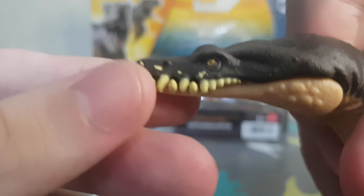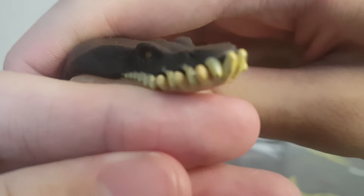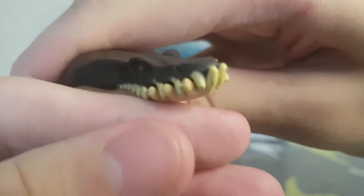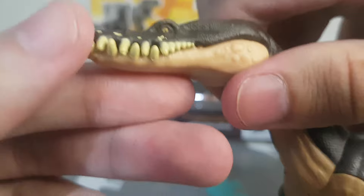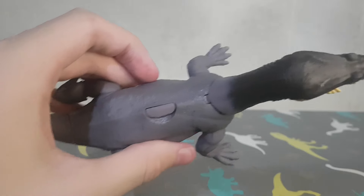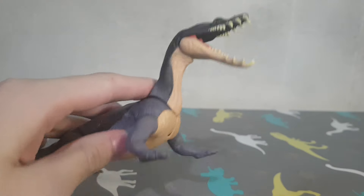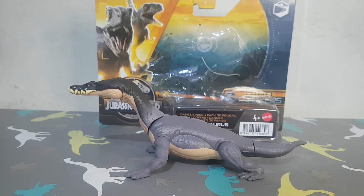Mine has some paint errors on the teeth. Here it looks kind of normal, and then here it doesn't look right. It doesn't do much. So let's go for a size comparison.